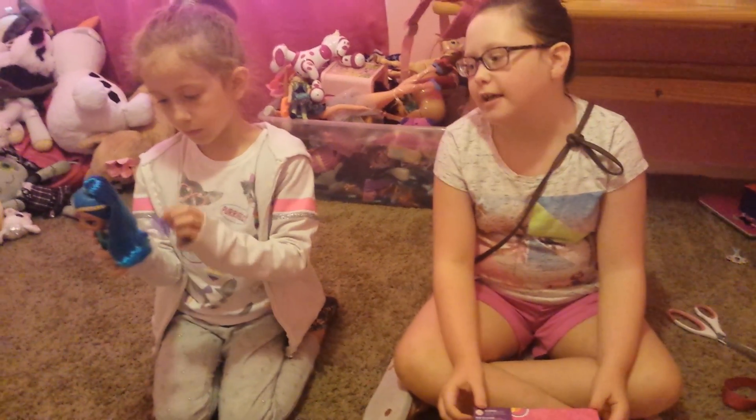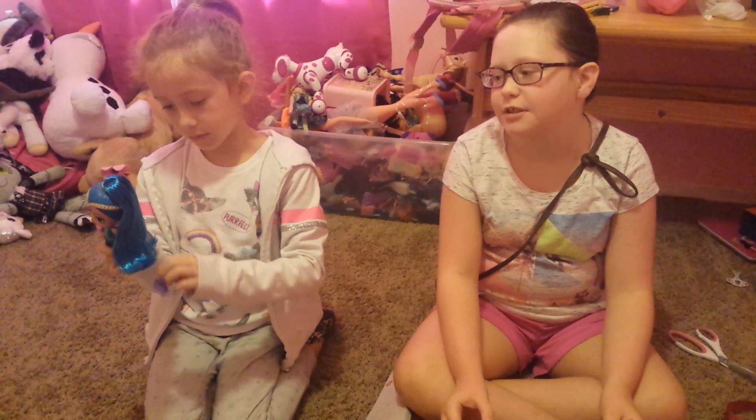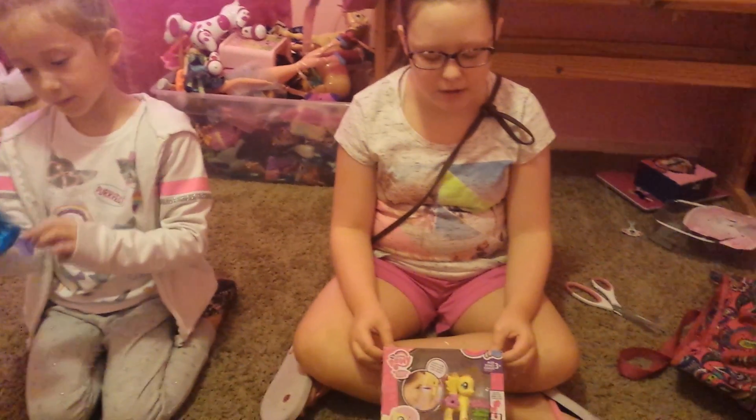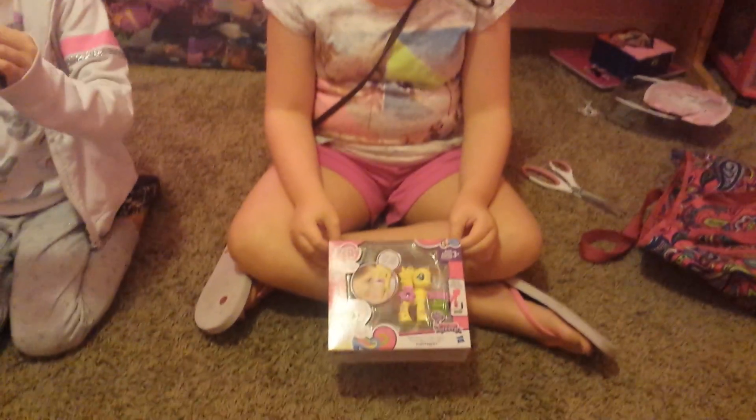Hey guys, Sydney here. So I'm with Kinsey again, where she's brushing the shine doll. And so we have this little My Little Pony Fluttershy that we're going to open.